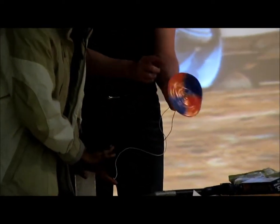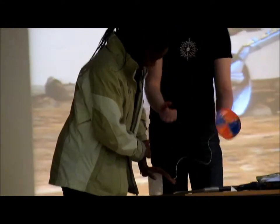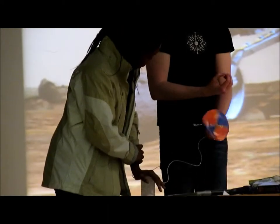Just push it down, nice and hard. Don't break the glass. There we go. That is one of the most amazing things you can see. All we're doing is your hand to the cold — we're stealing your heat and converting it straight into electricity.